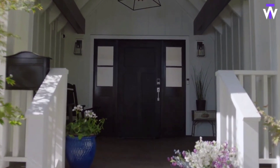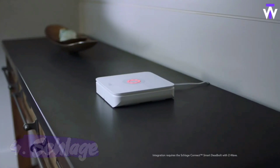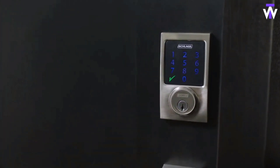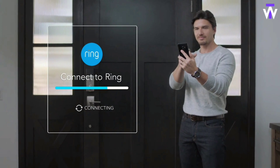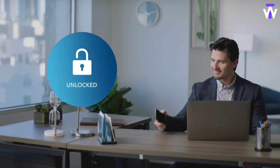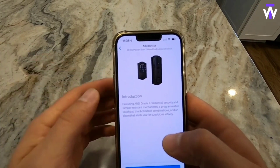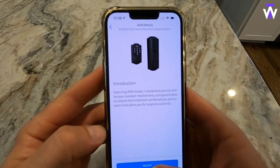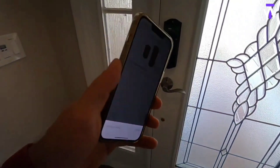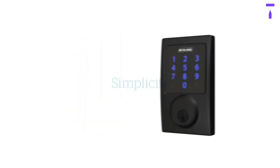The Schlage Connect Smart Deadbolt delivers the latest features and compatibility with your home automation system, allowing you to control access to your home from anywhere. Featuring Z-Wave Plus technology, it offers extended range, better battery performance, and the peace of mind of S2-enhanced encryption. It installs easily with a screwdriver and connects quickly to your home's Z-Wave system with the push of a button. The built-in alarm alerts you when someone attempts to tamper with the lock or significant force is applied to the door. Create up to 30 unique access codes for guests and even lock or unlock the door remotely with your smartphone.